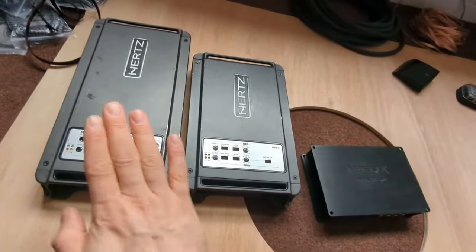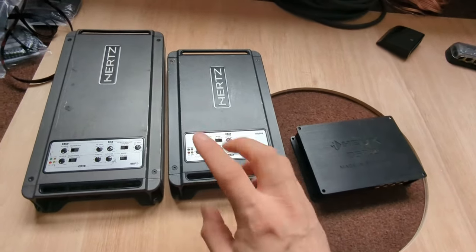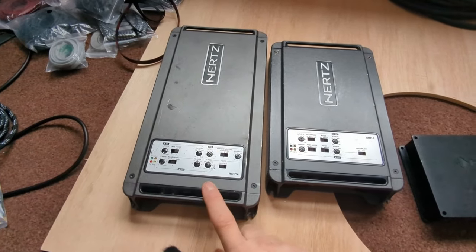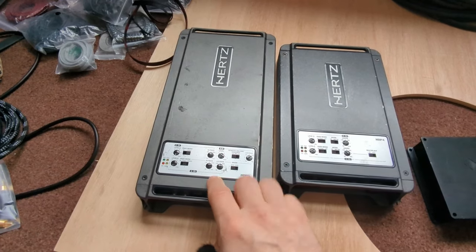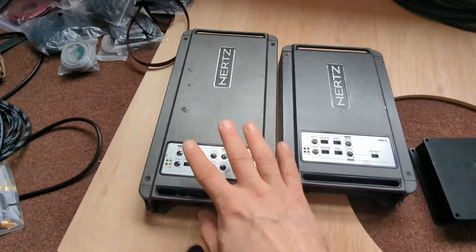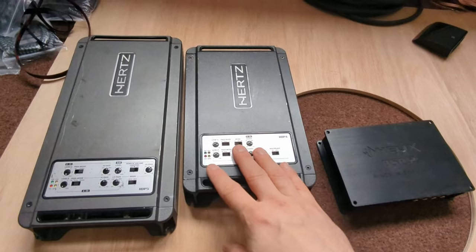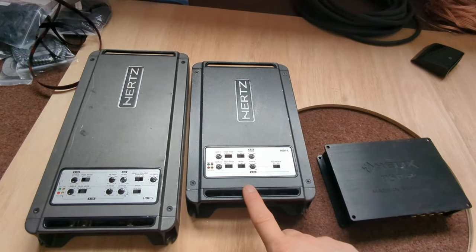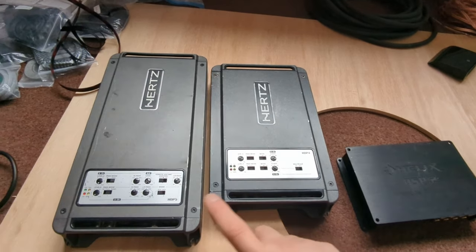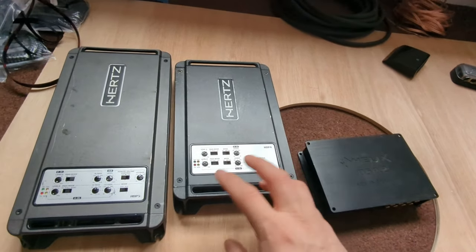This is a four-channel and this is a five-channel, so that's already nine channels - we cannot run everything. The five-channel has lower power: four channels and a sub channel, so it's like four times 60 watts plus 500 watts. This is a more powerful one - it's like four times 120 or something. I did test this amplifier and all the measurements are in the Distortion Factory, so if you're interested check that out. I will be testing this one and the DSP as well.